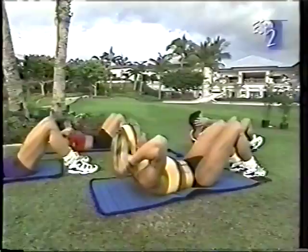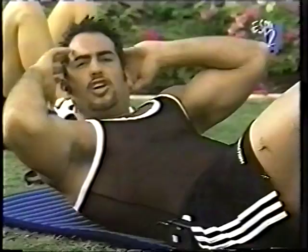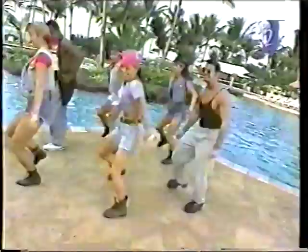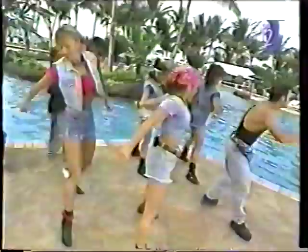You'll feel it. Let's give me four more — four, three, two more, two, and one. One more and hold it up. Hold it here, nice and easy. A little isometric stretch. Feel it. Give it a little bounce. That's it.